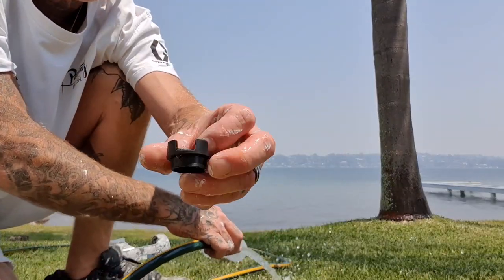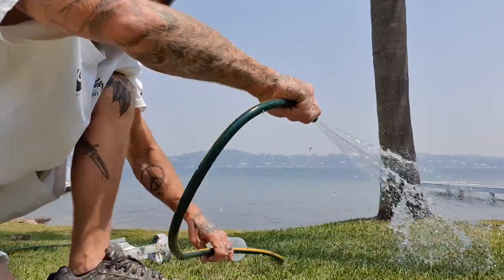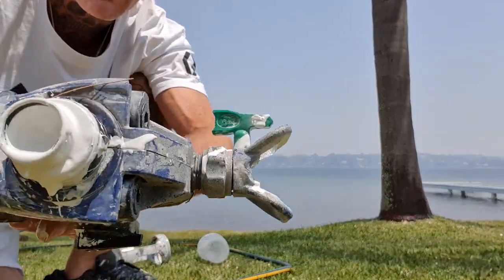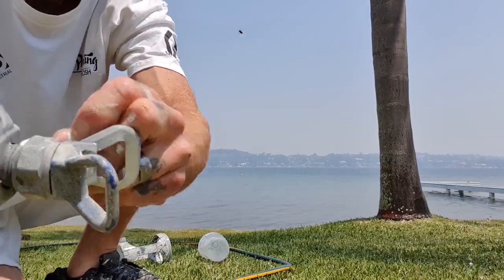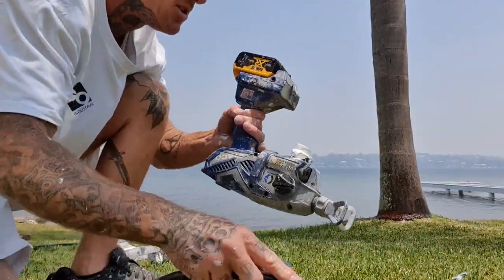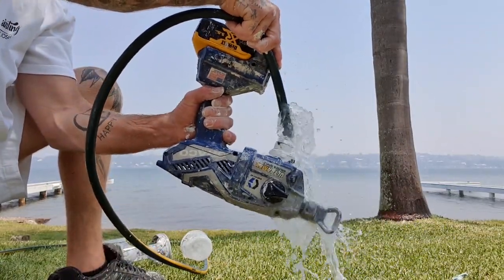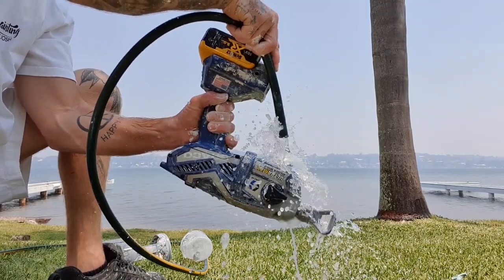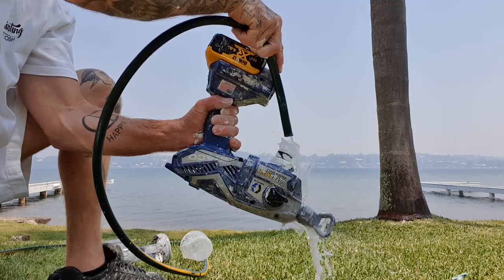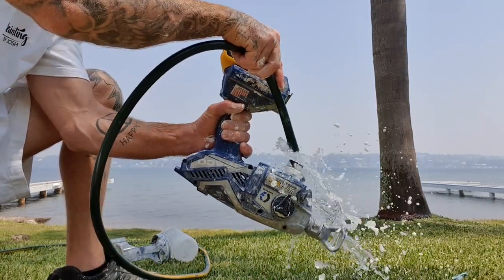You can get your blue or your black — this is a 100 mesh. All I do guys, pretty much now — I've just taken out the filter, take out your tip, and all I pretty much do is have it upside down, put the hose here, clean it straight out like that, put it onto prime, exactly the same thing — clean it out.